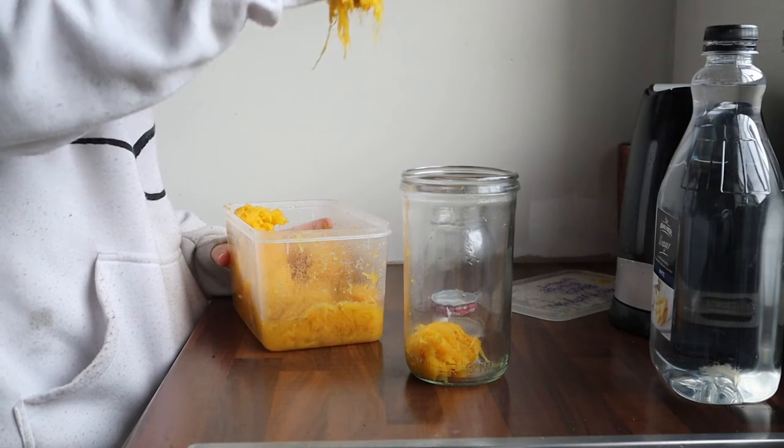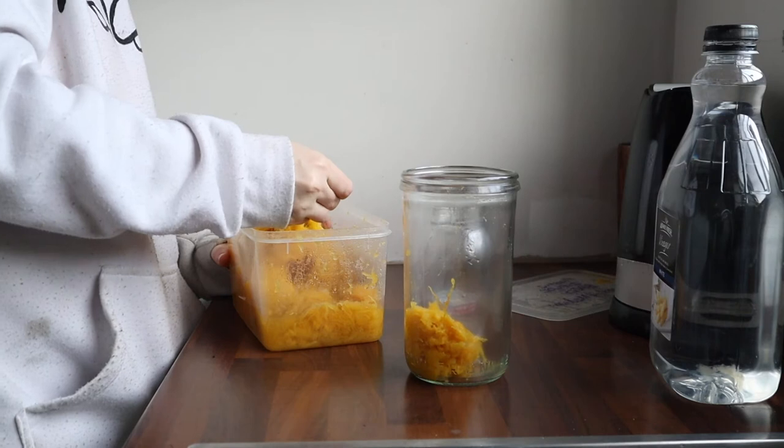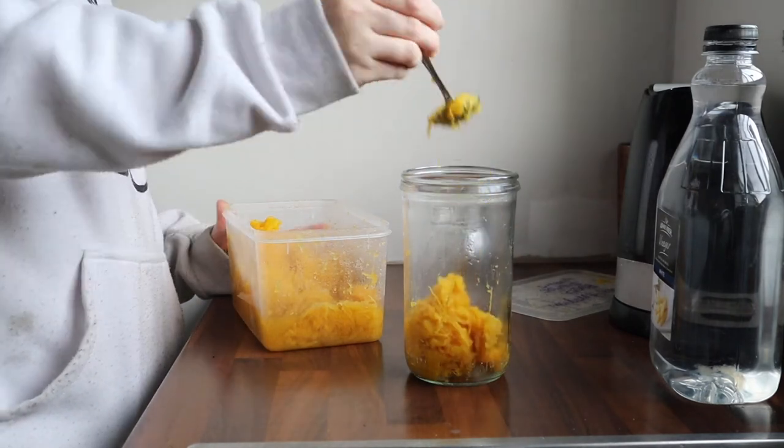The tuna I had had caramelised onion with garlic and something else — it's on the table. It's delicious. I was expecting something really gross and it was actually really good!